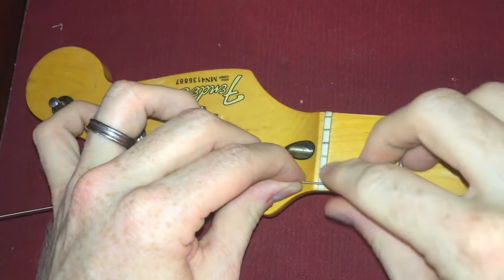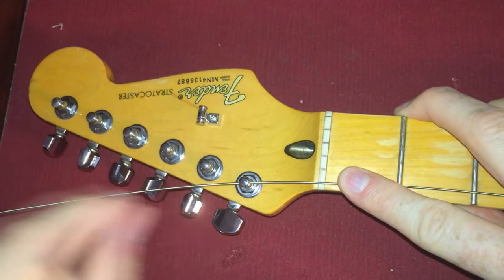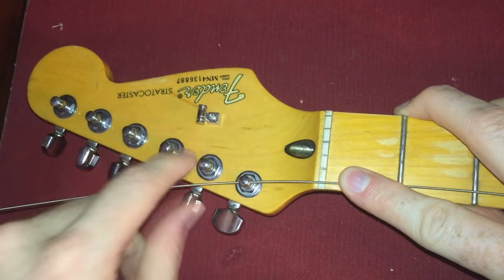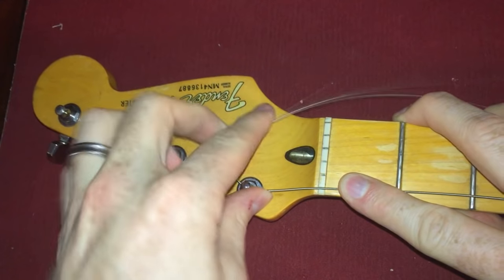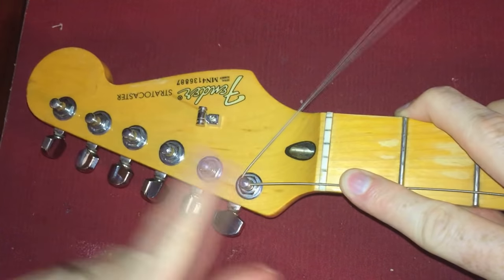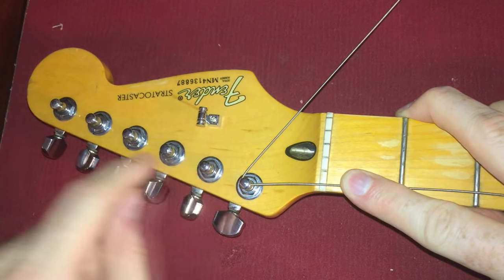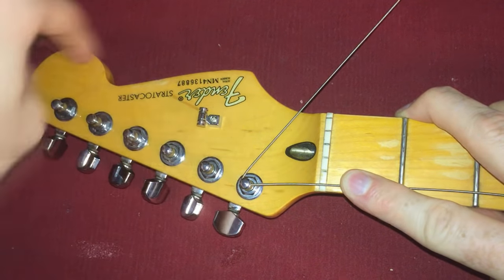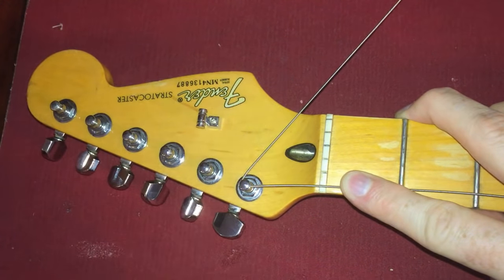Then what you're going to do is take your finger and push down here so the slack is constant — it's not going to slip. Then you're going to take the string and feed it underneath. These are all six-in-a-line tuners, but if you had three and three on each side, you'd always kind of point towards the middle. So on a straight headstock, you're going to always point this way.